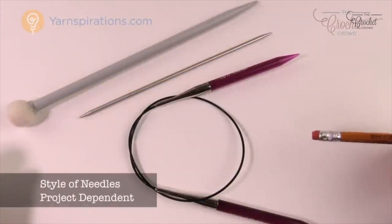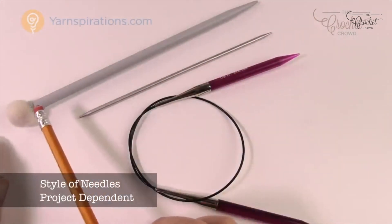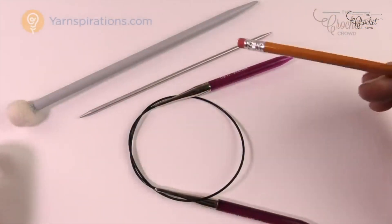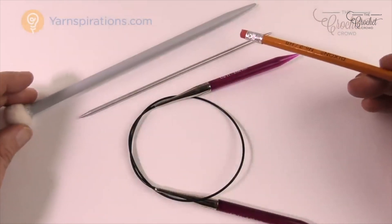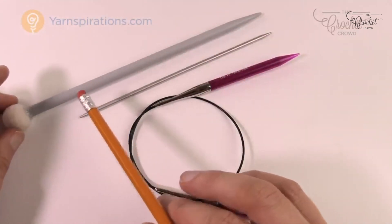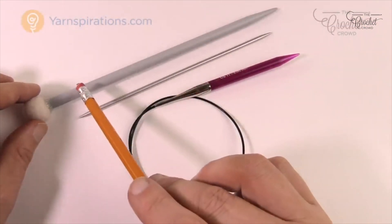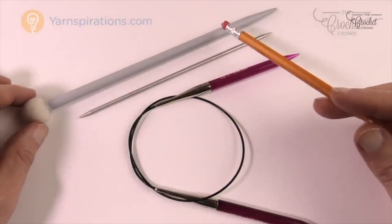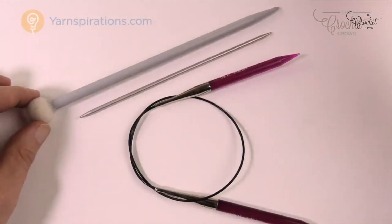Let's talk about the style of your knitting needle. You can have a conventional one with a single point and a stopper at the end — you need two of those to work. The length determines how much of a project can fit on them. A shorter needle could hold a dishcloth fairly easily, but once you have a lot of stitches, a short one is no longer an option.